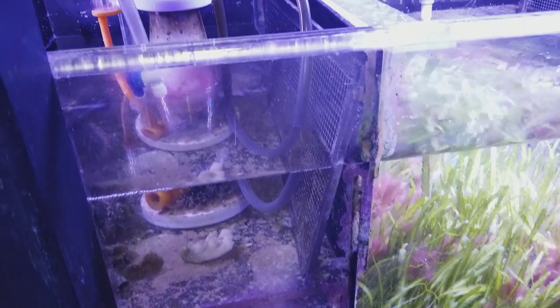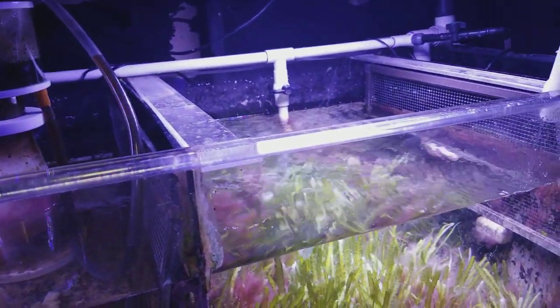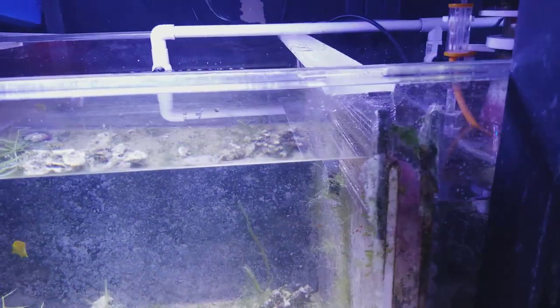I even tried putting a super propeller in the bottom here so the water would move really fast, but what happened was the fast-moving water killed all my sponges — it was just too much, they couldn't handle it. Over here in the slower spot there are sponges growing. I actually designed this chamber on the side specifically for sponges.